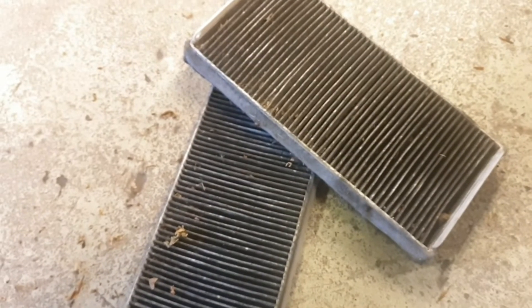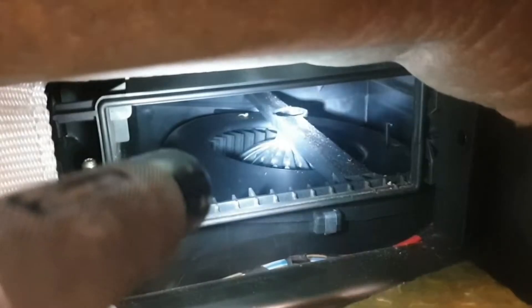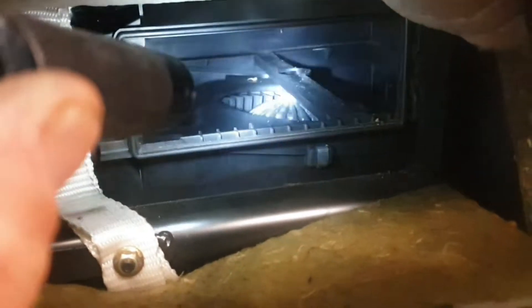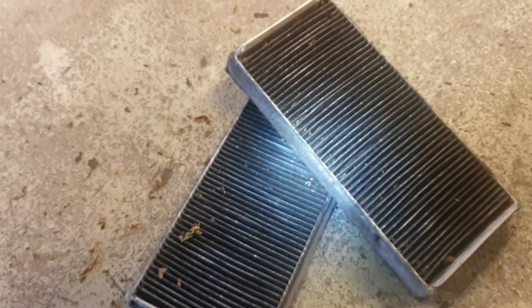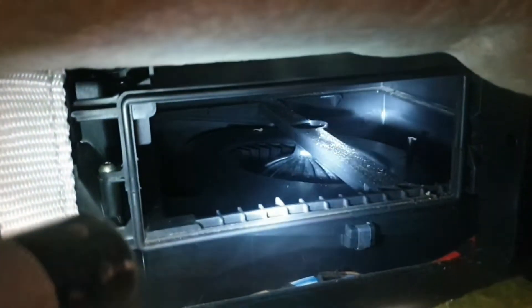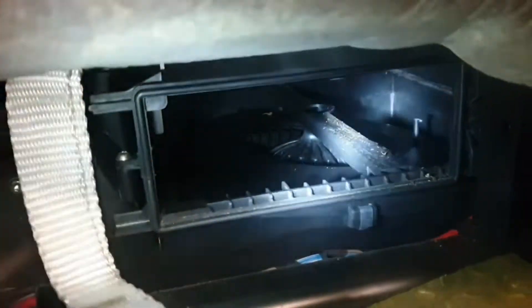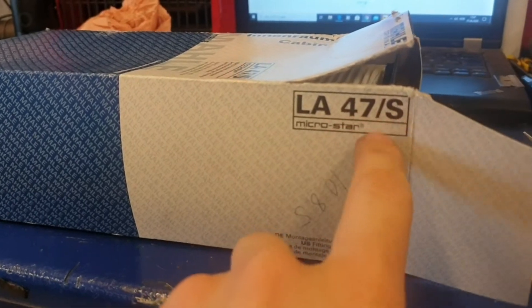I can guarantee these have not been replaced for a long time. Changing these dust filters or pre-filters is something you definitely should not avoid, because when they get this contaminated, they start to let dirt past. The dirt enters the blower motors causing more wear. I usually go with original Mahle filters, Mann filters, or at least German-type filters. This is the LA 47/S.